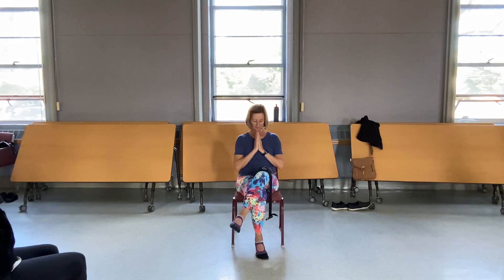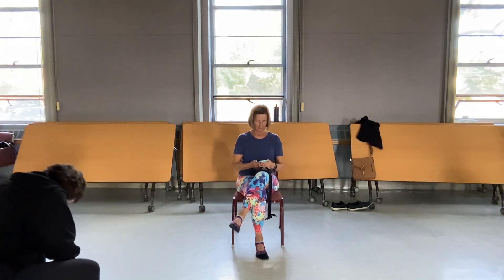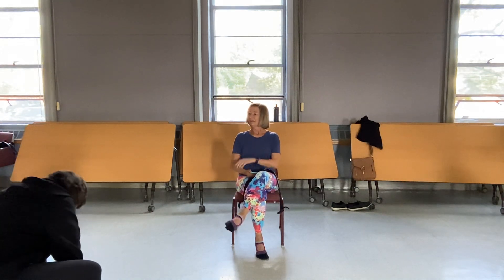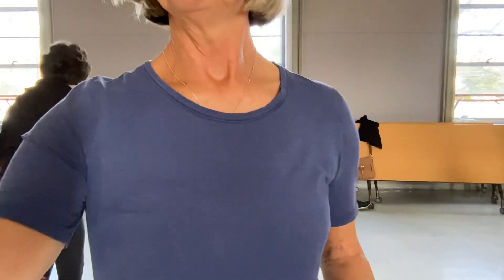Whittle your fingers and toes and bring the hands together at your heart. Keep in mind the things that you take for granted — someone else is praying for. Namaste. Lovely. Y'all were great today. Good work. We went to some different places today. I'll see y'all again next week on Monday.